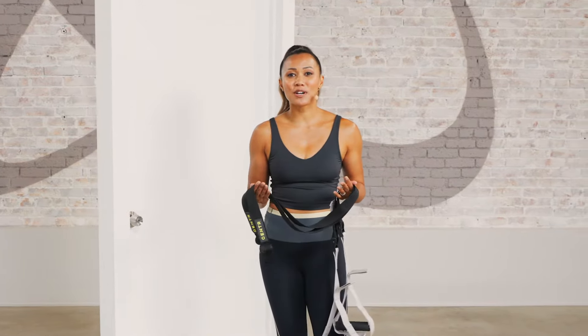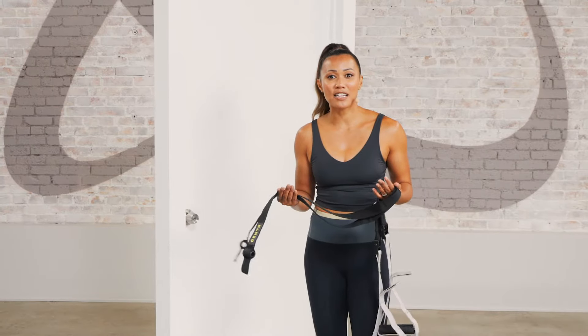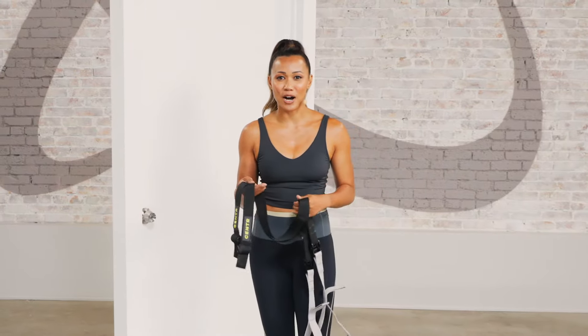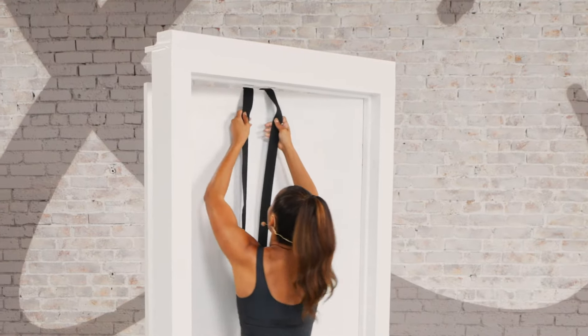Hey, it's Mary Chris, and today we are playing with gravity. We are getting familiar with your suspension straps. All you need for this workout are your suspension straps and a doorway to attach these to. When you're looking to increase your challenge or modify, all you have to do is change the angle of your body. Let's go ahead and get these hooked up.